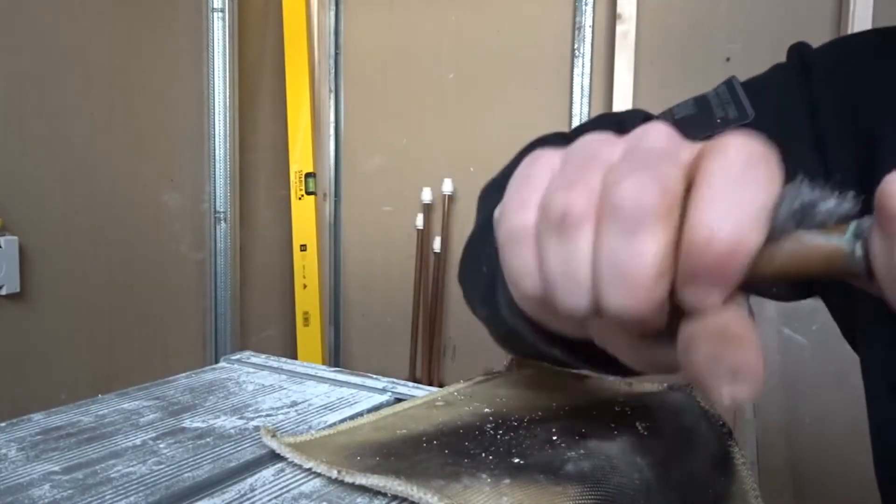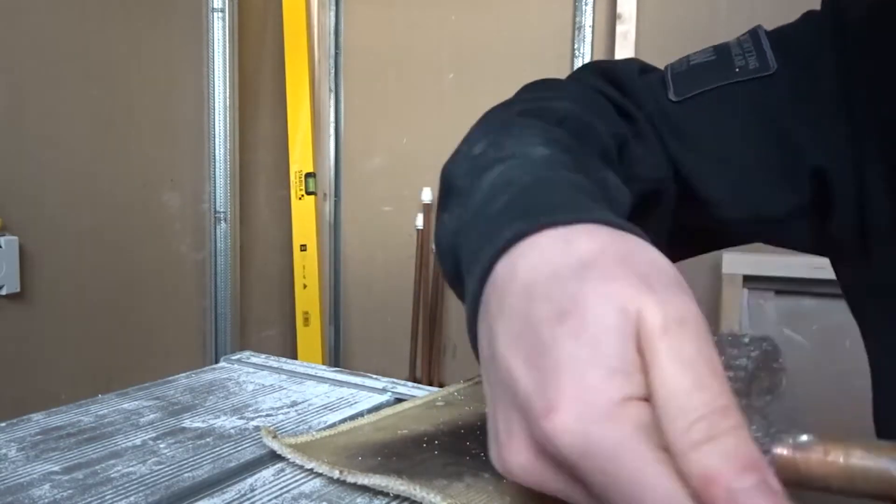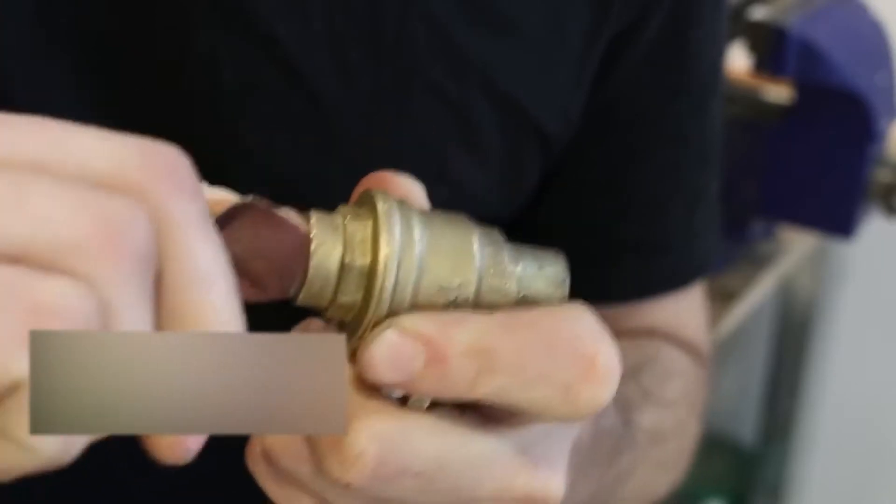A short clean will sometimes make the pipe suitable for a new fitting. Before you can put a new fitting on, you'll probably have to sand off some extra solder with sandpaper or an emery cloth.